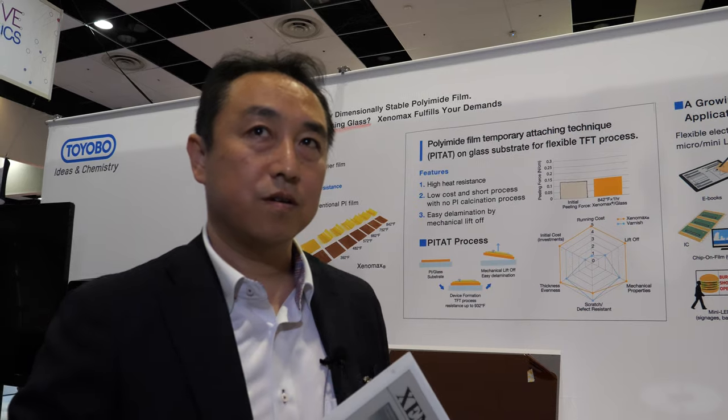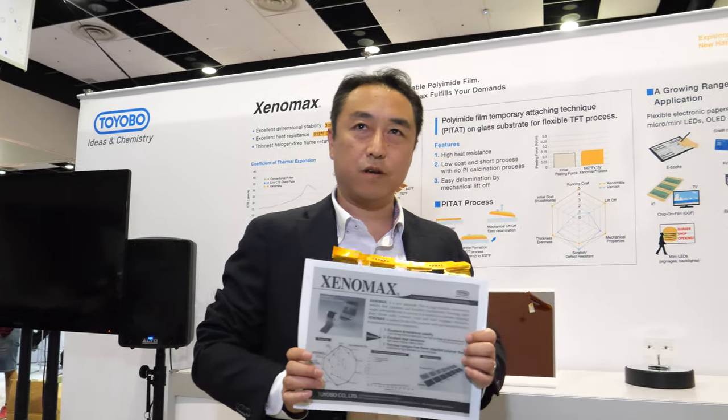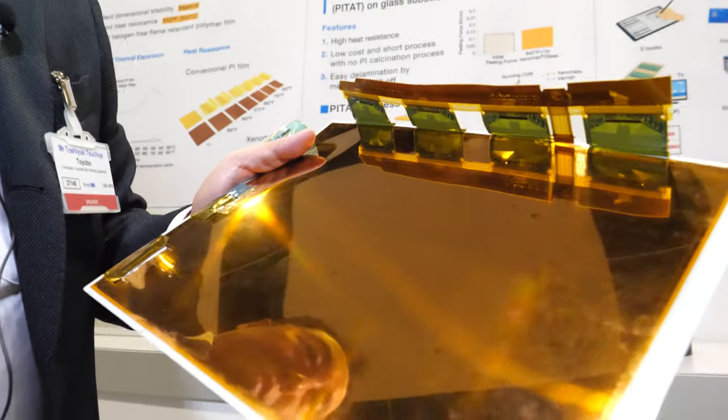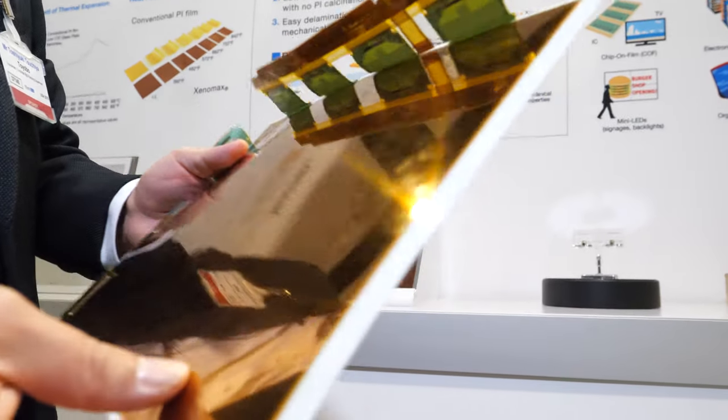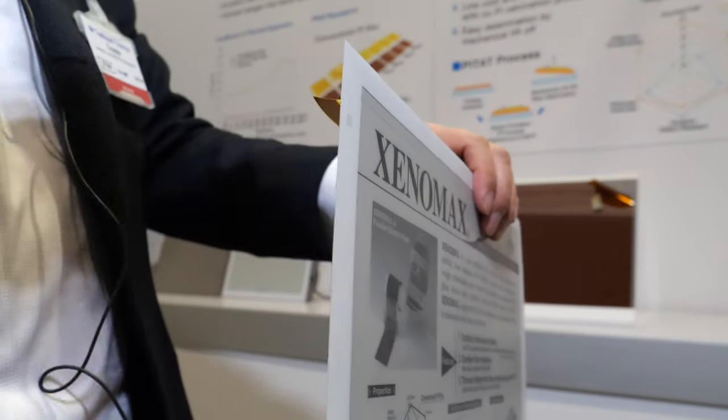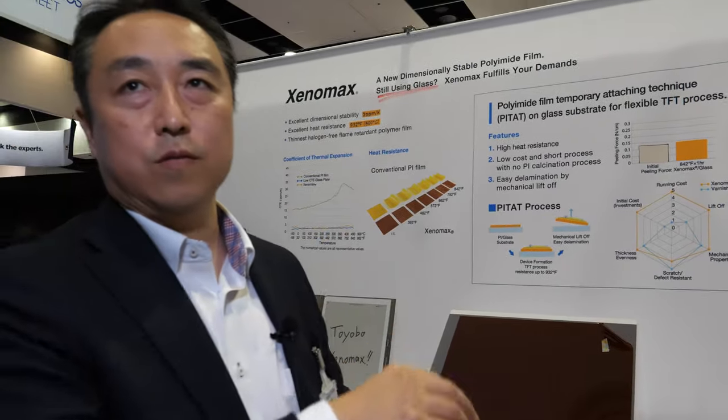The company is the market leader — every 13.3 inch e-ink display on the market is using their film. Now they're expanding to 10.1 inch and even bigger sizes. Effectively, for every large-size electronic paper display, their film is the right solution.